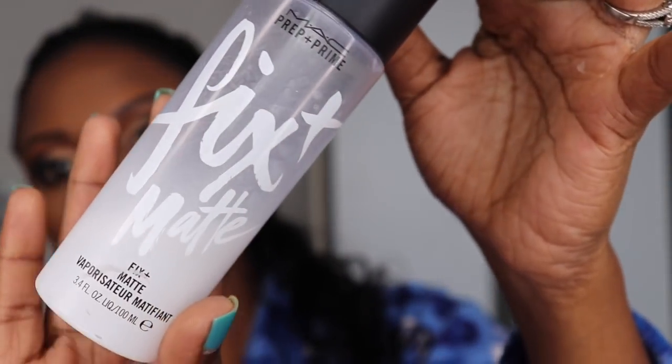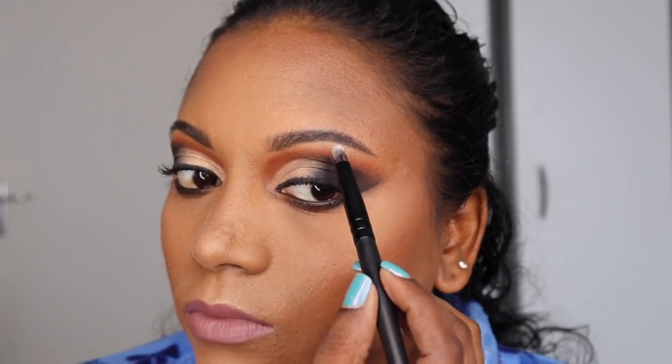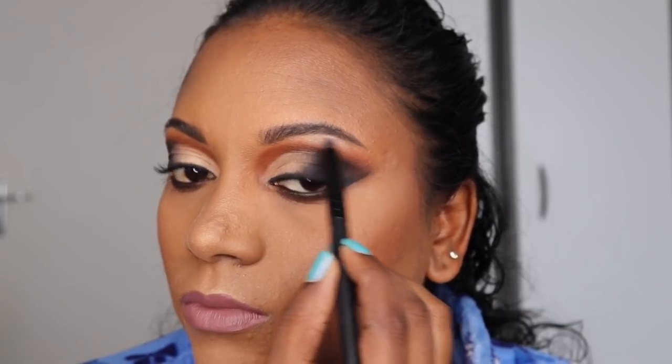Now time to set again. Now to highlight again — the brow bone and the inner corners of the eye.